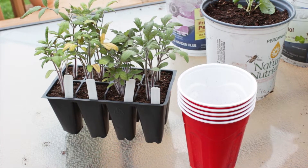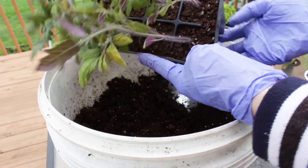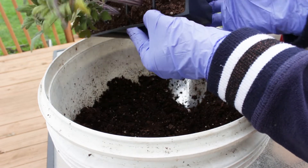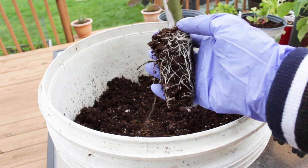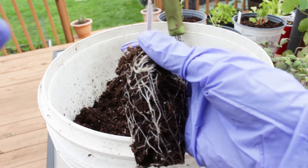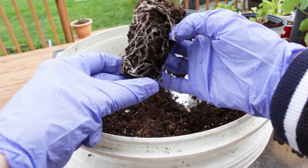So I have my cups ready. Now the best way to get the tomatoes out of the cells is to turn the cell pack on its side and gently squeeze the cell to loosen the soil around it. Holding the tomato at the base, slowly pull it out. Now that's a nice root system right here. Gently loosen the bottom roots.